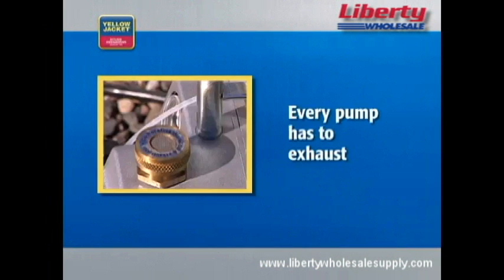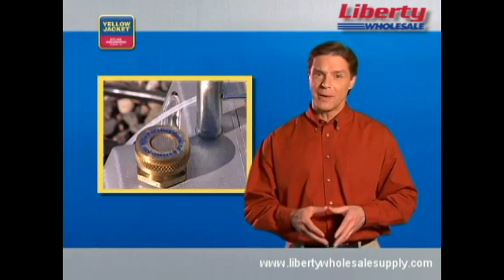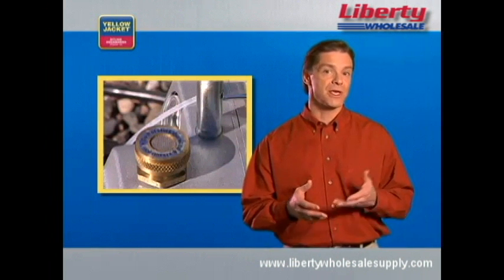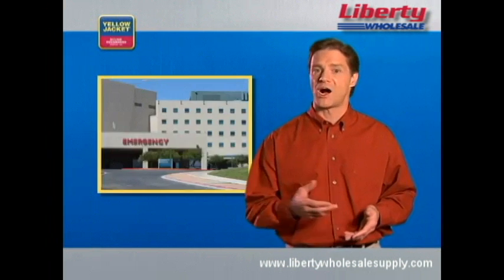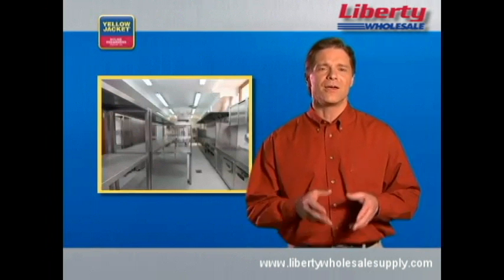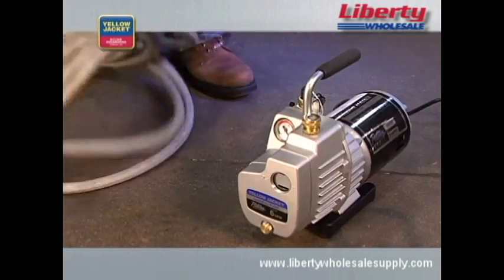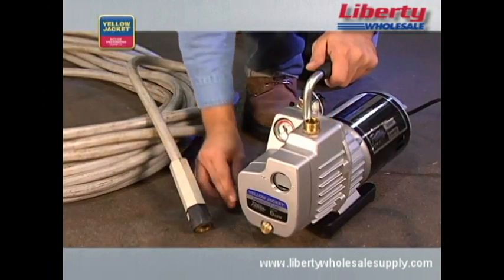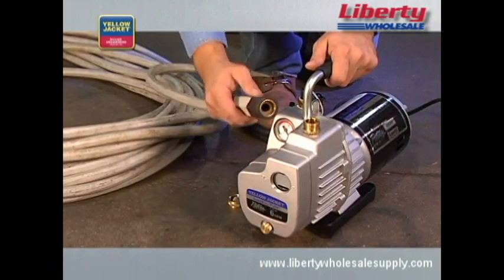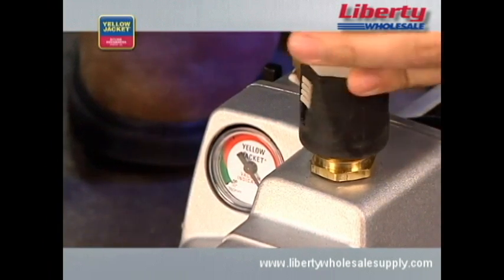Every pump has to exhaust — if it's not exhausting something, it's not working. Don't be alarmed if you see a fine oil mist. There may be instances when the exhaust can be an annoyance, such as when you're working in an indoor location like a machinery room, hospital, computer room, or restaurant. In those cases, you'll want to vent the exhaust outside. To do this, make sure your vacuum pump is equipped with an exhaust fitting sized for a standard garden hose attachment. Simply connect the garden hose to the exhaust fitting and discharge the exhaust outside of the room.